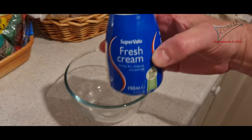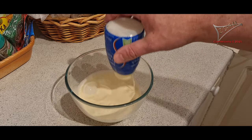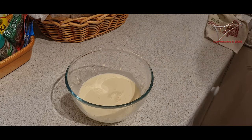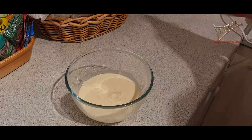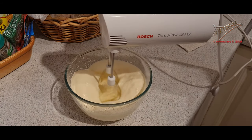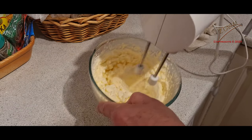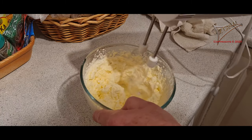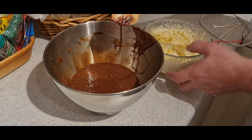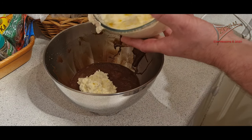In another bowl, add 250 milliliters of fresh cream. I try to keep everything tidy and I will start to mix it properly until it looks whipped. Then clean up again if you like, and add the whipped cream into the chocolate mix.